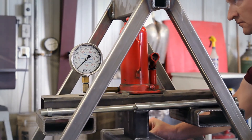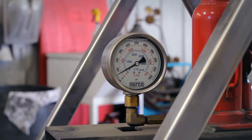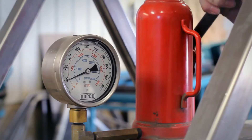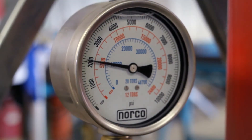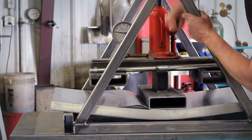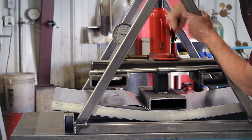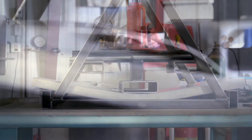Once the components of the apparatus are in place, Richard begins cranking down the bottle jack. Just before the panel begins to fail, we see that the gauge reads 2,200 psi, surpassing the welded panel by 200 psi. The Sierra Select proves to be lightweight and strong — it may possibly be the strongest method for manufacturing aluminum wall and roof panels for horse trailers.